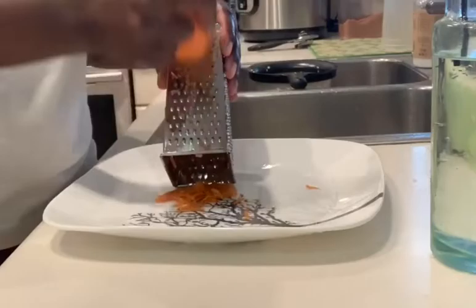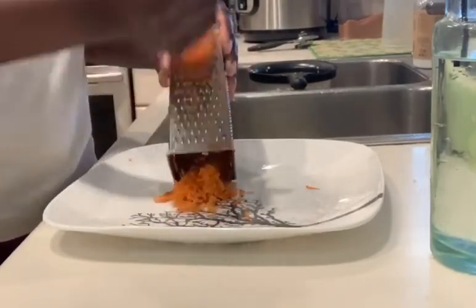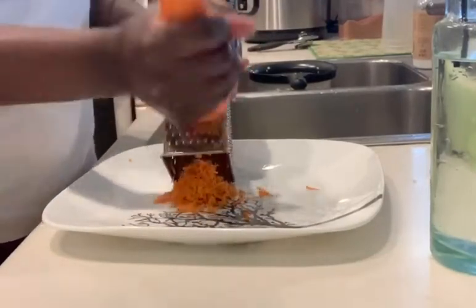And then you're going to start on your carrot. Yes guys, and you're going to use a smaller side to shred your carrot, as you can see there.